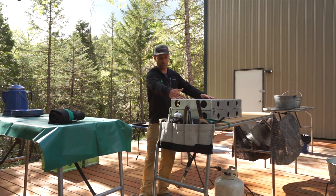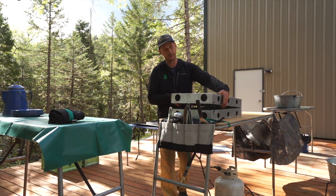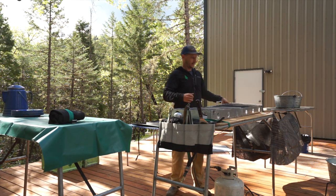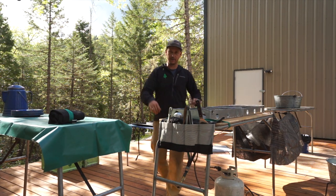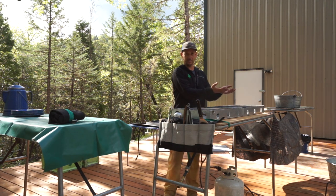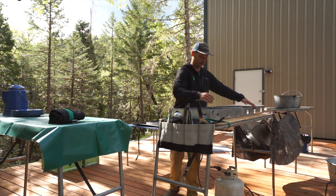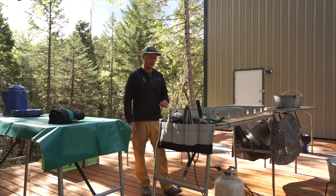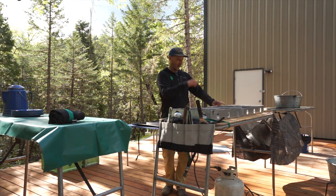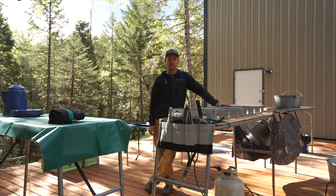Moving on, we have our cook station. This is a stove made by Partner Steel, and it opens up this way, taking up the whole table — six burners. You can also have Partner Steel redesign it so that it opens up lengthwise, which is really cool. We also have our blaster over here, and it's really nice because we can run both stoves off one propane tank.